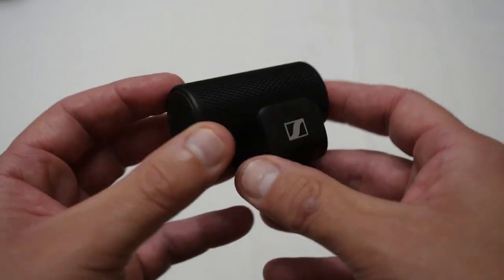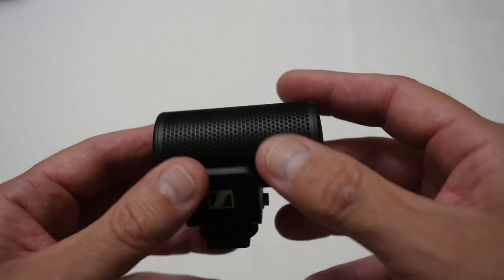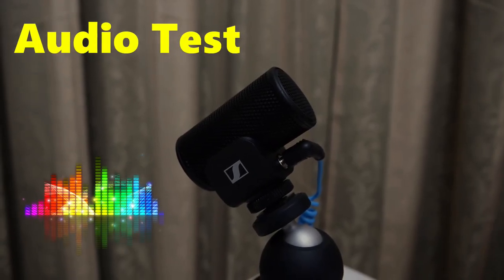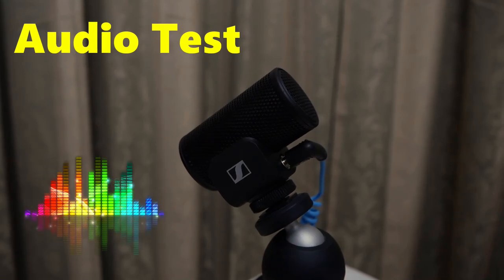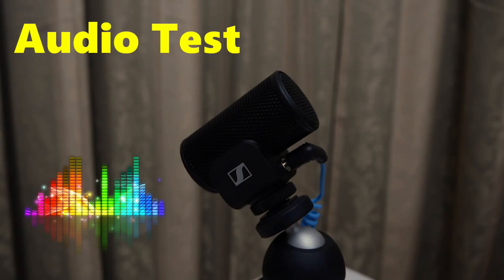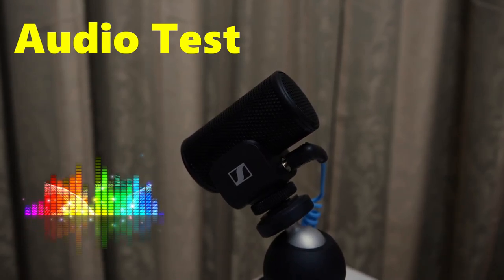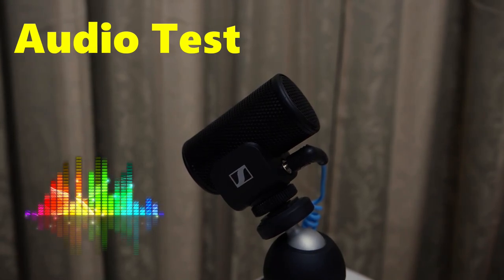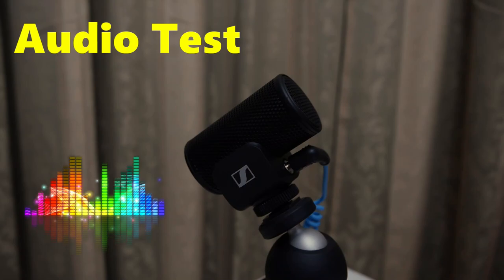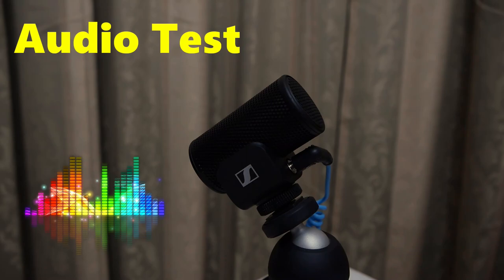Let me hook this up and give you a quick sound test. The audio you're now listening to is coming directly from the MKE200 microphone, so you can judge whether it sounds reasonably good. It is an on-camera microphone — normally I'd use a lapel mic — but the audio is coming through quite strong and clear, which should give you a good idea if it's something you'd want for your own camera setup.